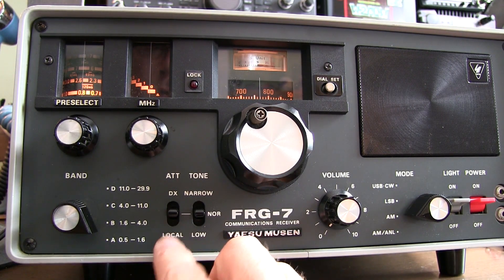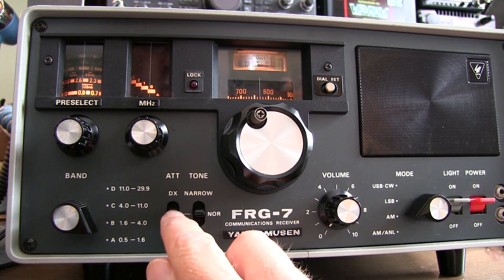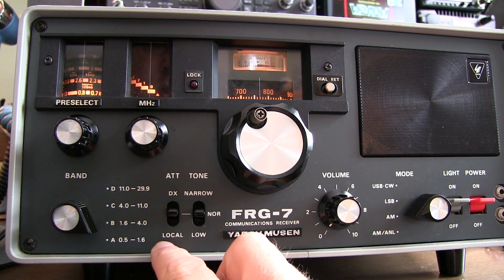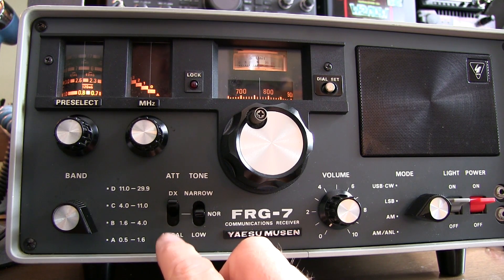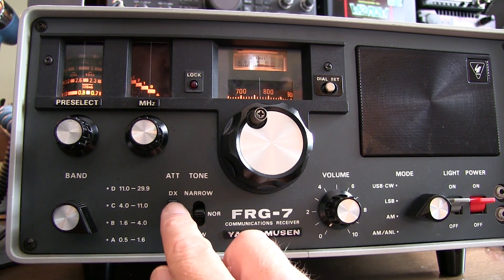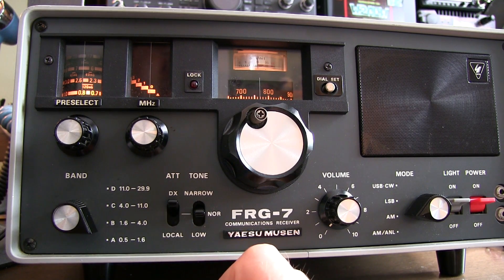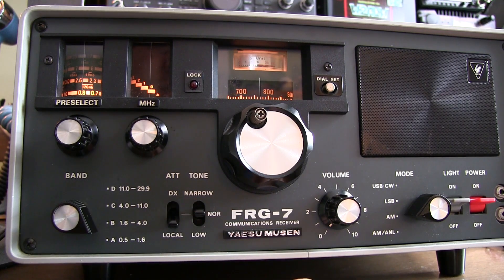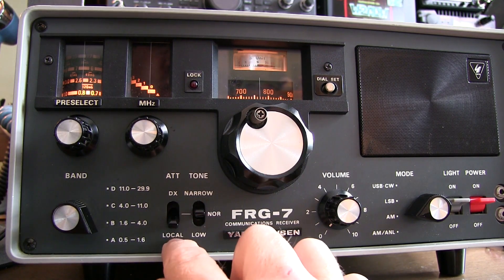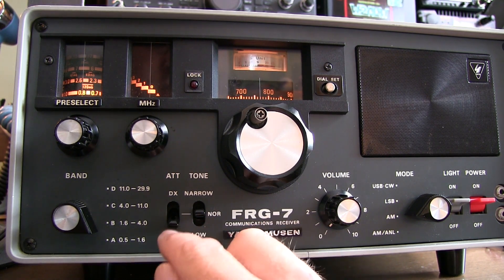The next switch is the RF attenuator. With the switch in the center position, there is no attenuation and the signal goes directly into the front end of the receiver. The DX position adds some attenuation to help when you've got moderately strong signals, to avoid overload. When you have very large, high-power signals coming in, you can switch the attenuator to the local position, which adds even more attenuation to prevent overload.